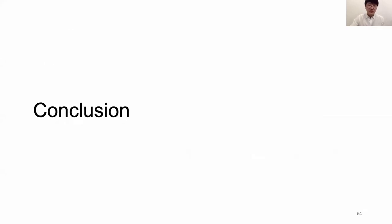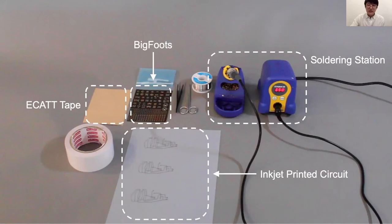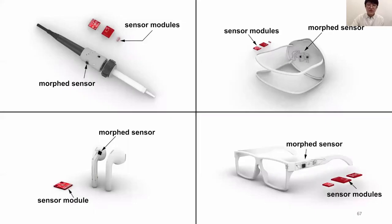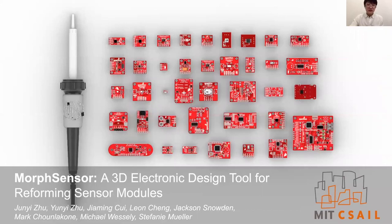We presented Morph Sensor, a 3D electronic design environment for both physical prototype form and electronic functions. We demonstrated a rapid fabrication technique based on circuit stickers and silver printing to fabricate resulting Morph Sensors, and demonstrated a number of use cases evaluated for their effectiveness. We also presented a related paper at CHI 2020 on Curve Boards — 3D breadboards serving as a prototyping platform for functions in the context of object form. Thank you to collaborators Winnie, Jia-Ming, Leon, Jackson, Mark, Michael, and Professor Stephanie Muller, and to the National Science Foundation for funding.